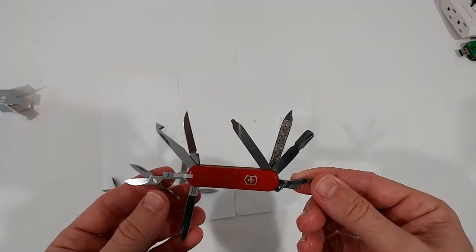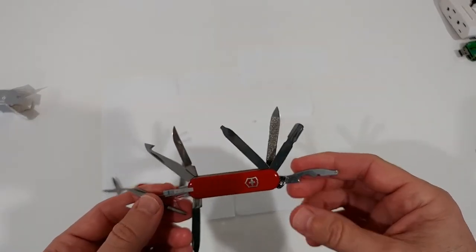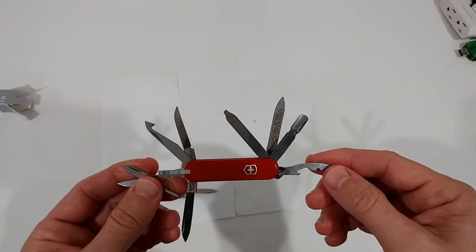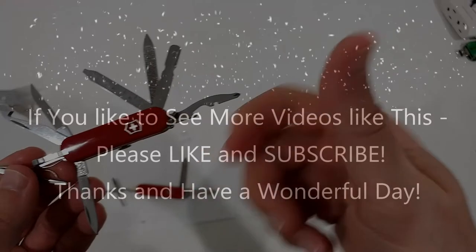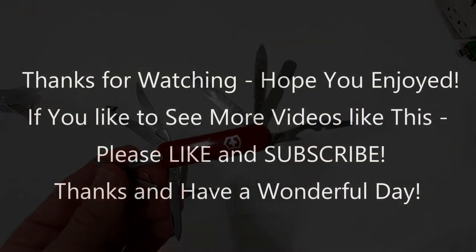That's it for now. I hope I was able to help you a little bit. If you have any questions or comments, just write in the comment section below — I'm always happy to talk about these things. If you like the video, give me a thumbs up, subscribe to my channel, thanks for watching, and see you next time.